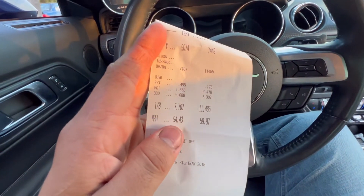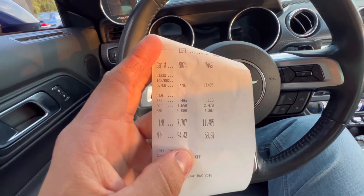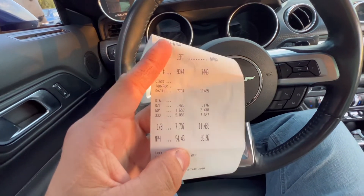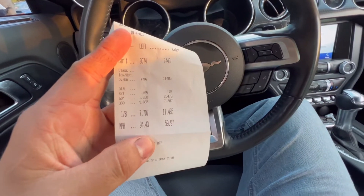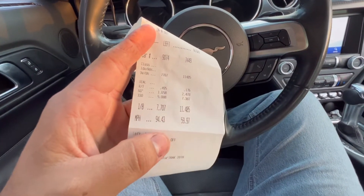Okay so we did the first pass and now we're on our way back to where we park. I'm gonna hop out — my brother and Angel saw me run it so we're gonna see what time I ran and what speed. So we ran a 7.07. Not fast at all. I left off idle and then I was also using the paddles.